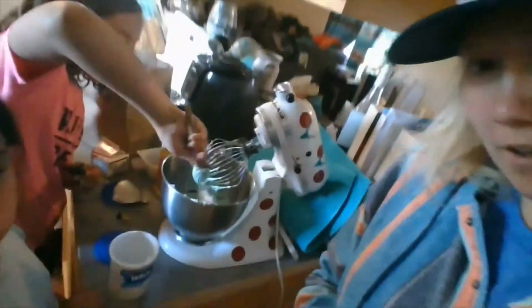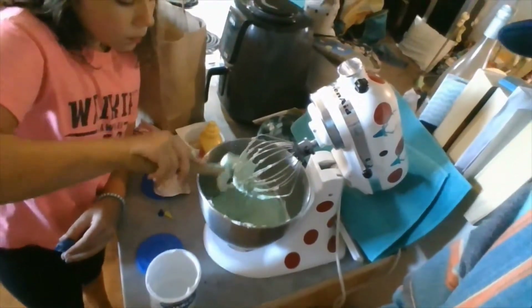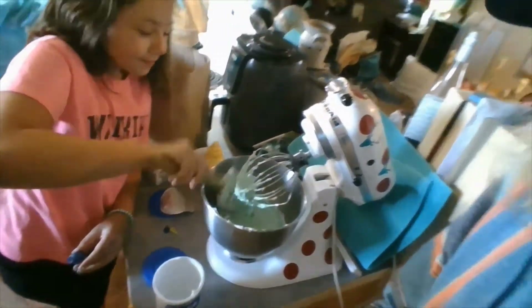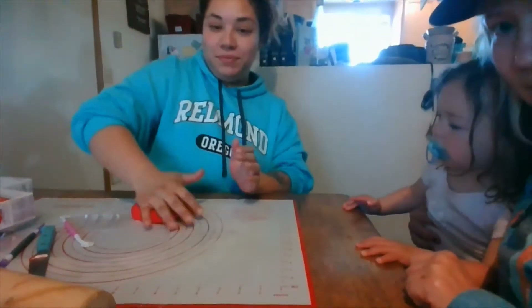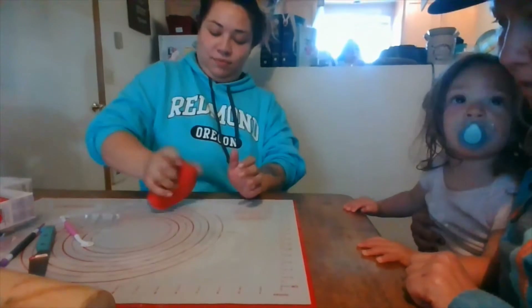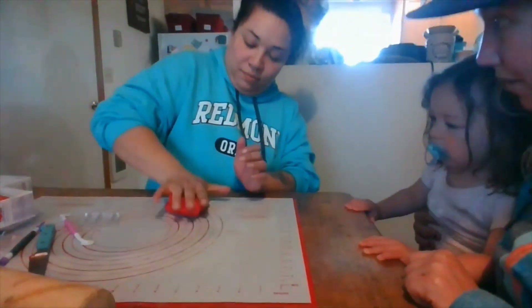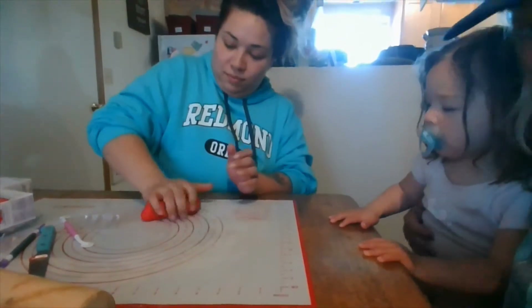We will be back on camera as we roll out the next piece. The girls have almost got the right color. We are needing the red here to be able to roll it out and make the head of the Mario mushroom.